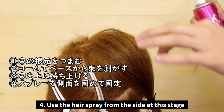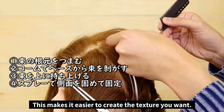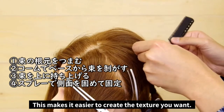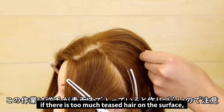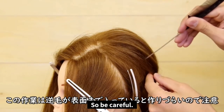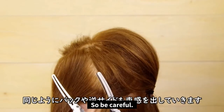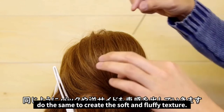From here, you can use some hair spray to keep the hair in place. This makes it easier to create the texture we want. While you're doing this, if there's too much teased hair on the surface, it'll be difficult to create the soft texture, so let's be careful. For the back and opposite sides, we're just going to repeat this whole process.